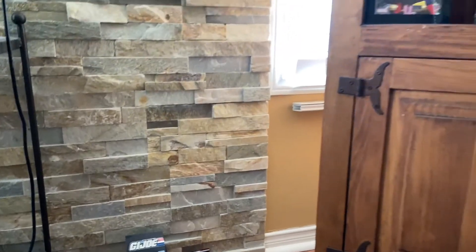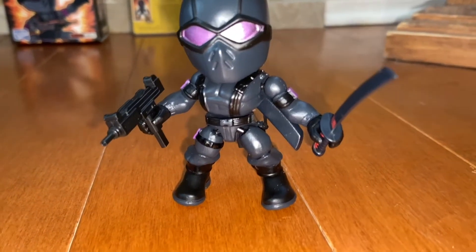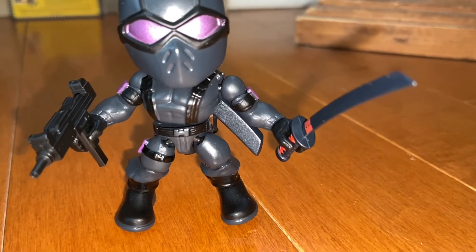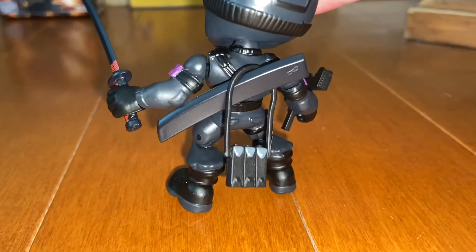We're going to do a quick cut here so we can get the sword in, along with his little backpack as well. All right — so we've turned on the light now for another perspective. He already has his gun in his hand, and we've got his katana in his hand too.